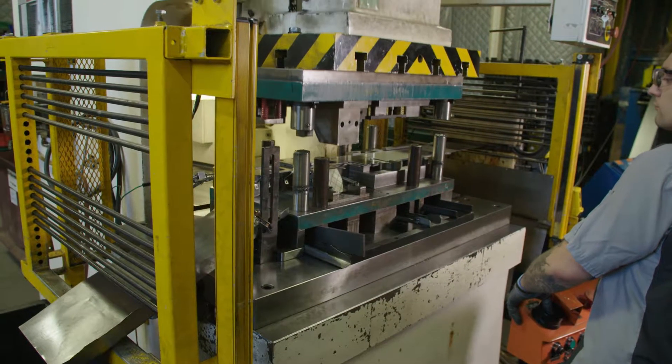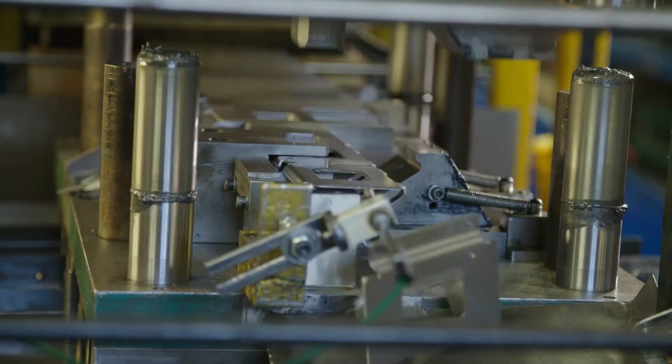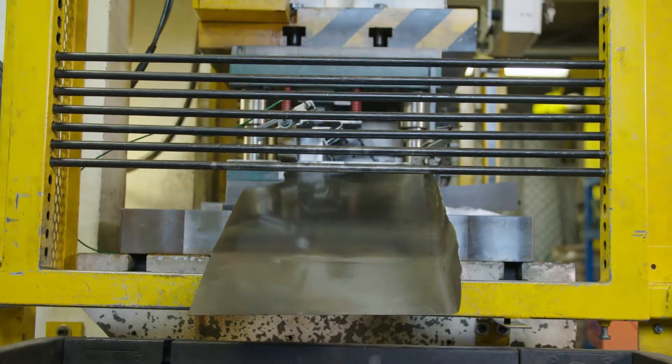This area over here is the press room, where punch presses and dies are used to stamp and form the steel piece parts used in assembling wick lubricators.